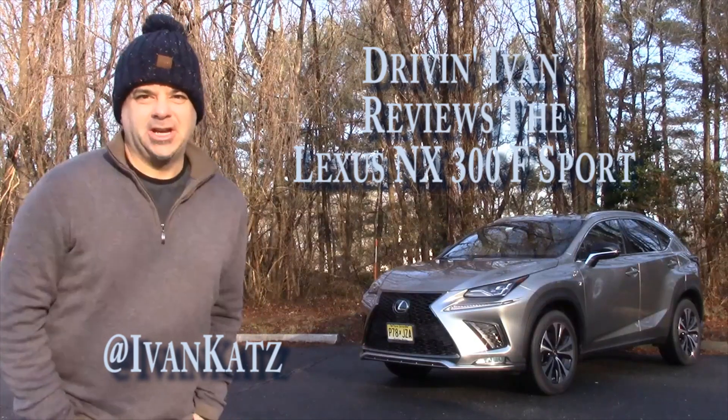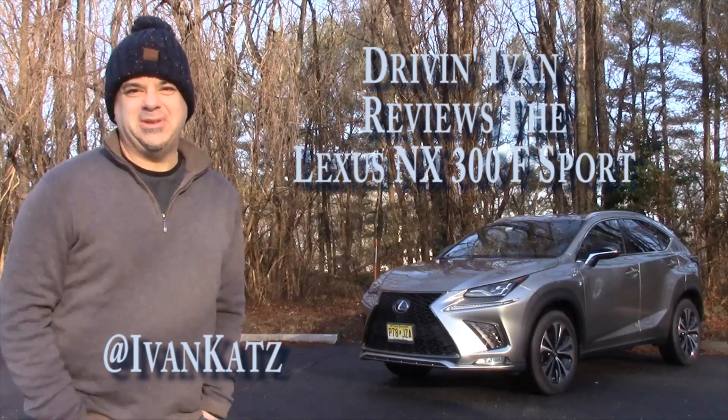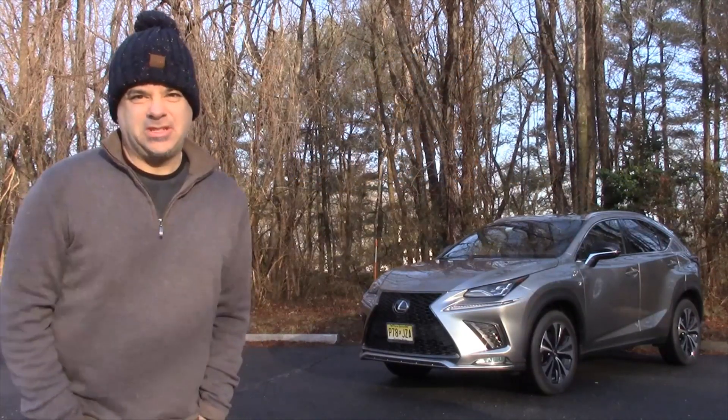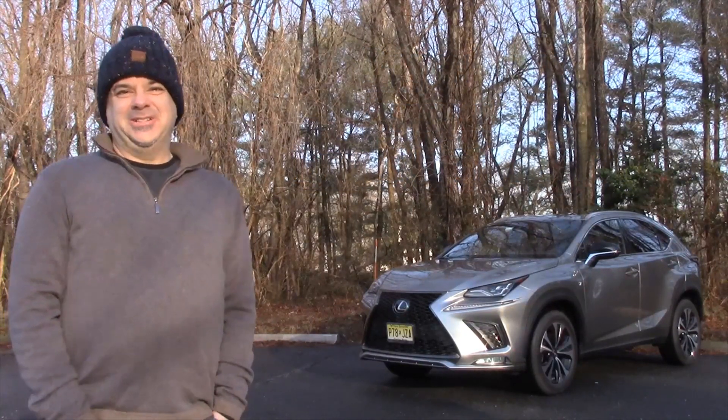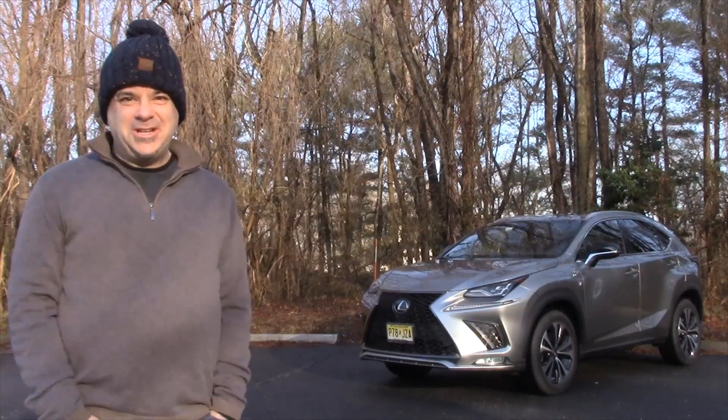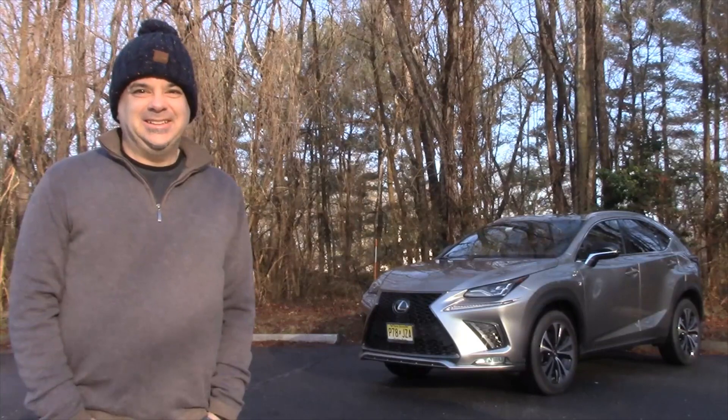Compact utility vehicles are becoming the latest rage, and behind me is the Lexus NX300 in F-Sport trim. It's got it all going for it — all-wheel drive, it's the sport version. Will I be impressed? Let's find out.